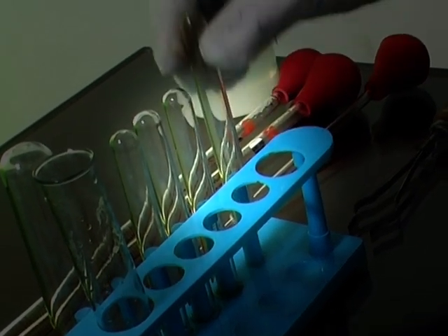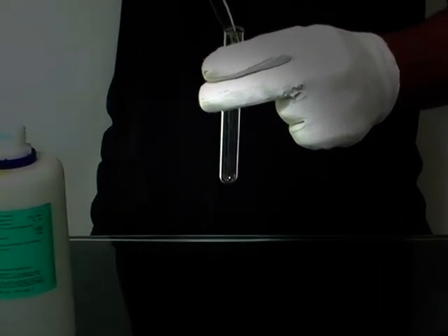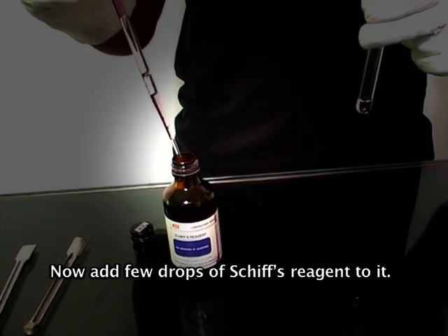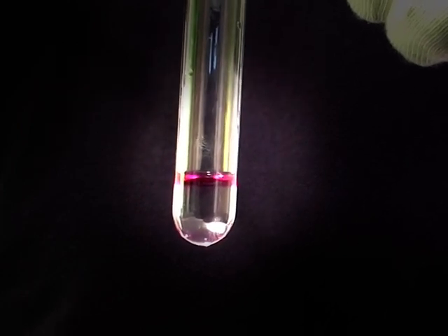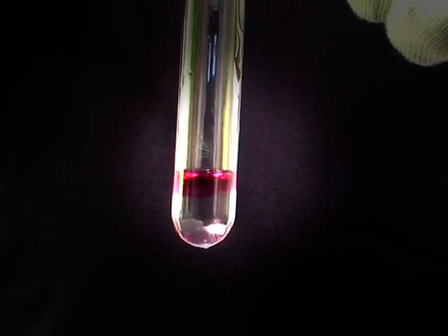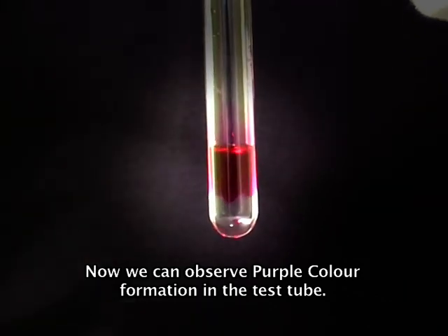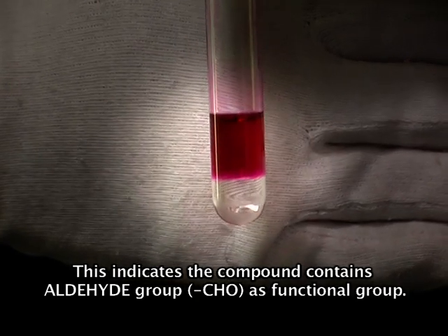Now take a clean test tube. With the help of a pipette, add 1 ml of sample. Now add few drops of Schiff's reagent to it. Now we can observe purple color formation in the test tube. This indicates the compound contains an aldehyde group as a functional group.